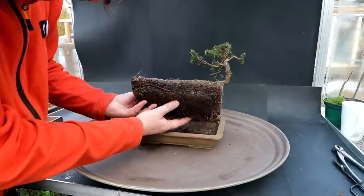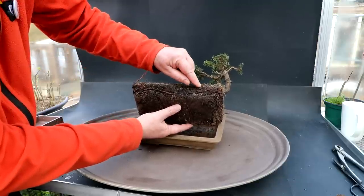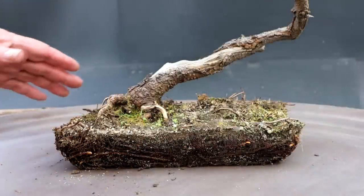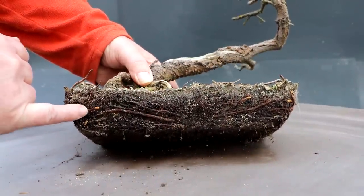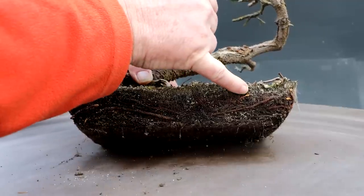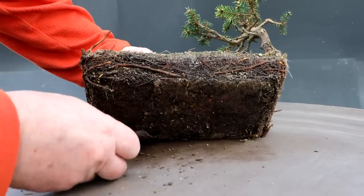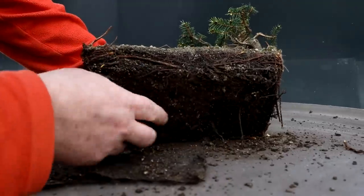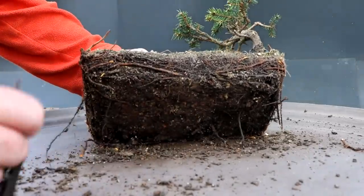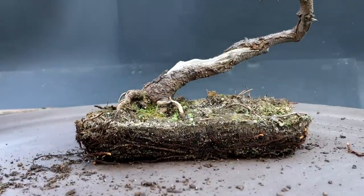I'm looking to see if the roots are active — maybe just a little bit on the tips. Here's a close-up of the roots: very few roots have a white tip. This one is just starting, there's one here and a couple here, nothing on the bottom. I'll take away the drainage screens. It's definitely a good time for repotting — the root system is not active yet. I'll get out my root rake and begin combing out the roots.